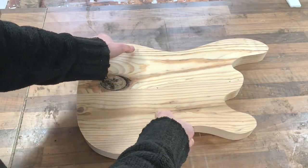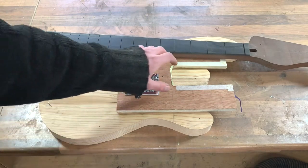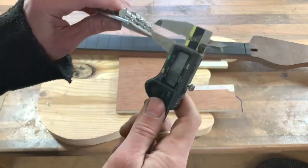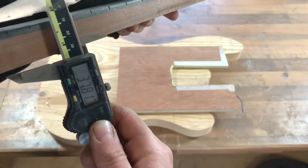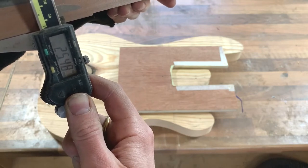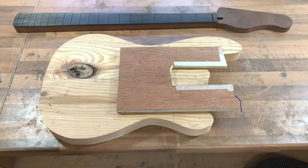Up next I'll do the neck pocket, and then we can start on the other cavities. To determine the depth, we take the height of the bridge with its saddle at the lowest setting — that's 12 millimeters — and subtract that from the neck thickness at the edges where the G-string and E-string will be. That's 25.5mm, and with frets it'll be an extra millimeter, so 26.5mm. That means we need 14.5mm; I'll probably do 14 to make sure it never runs out of adjustment.